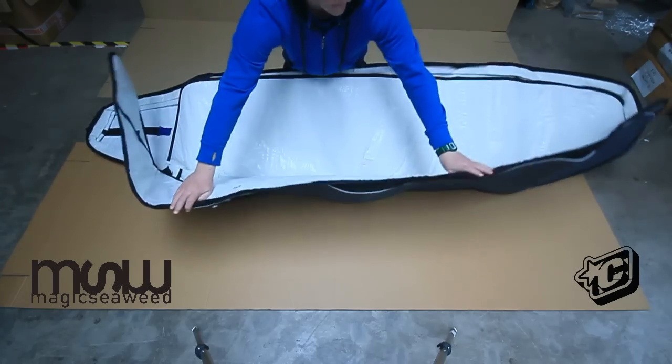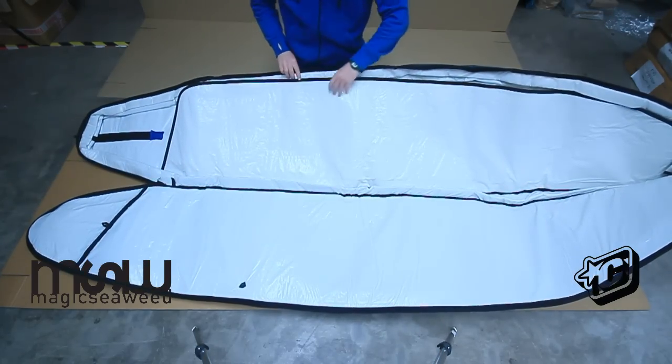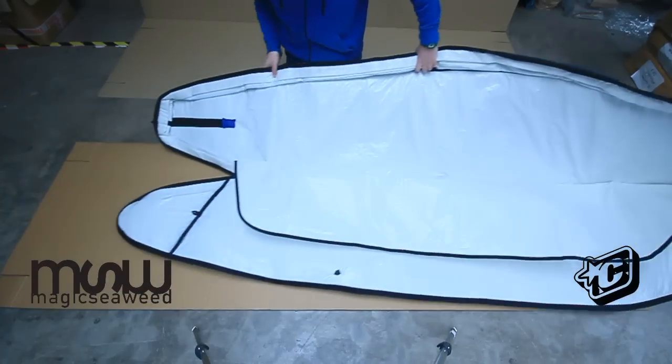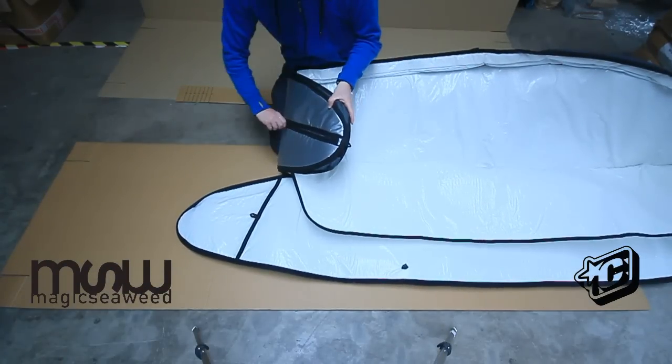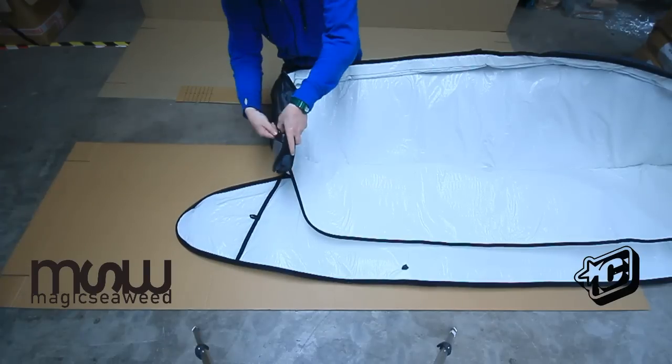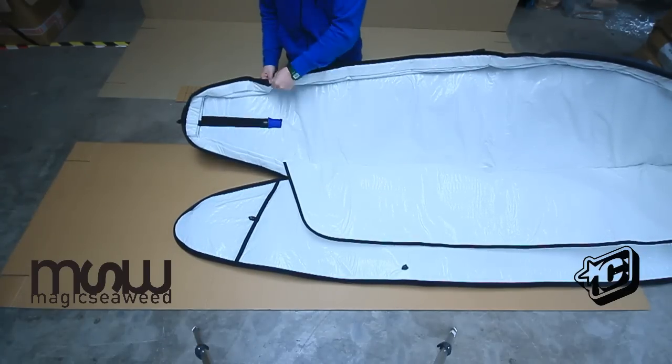Inside you'll find a 5mm padded internal divider which makes it great for using as a day bag when you reach your destination. You can put your longboard in there and using the zip closed fin slot at the back, you can leave the fin on and then stash your other board on top, with the internal divider protecting them both.